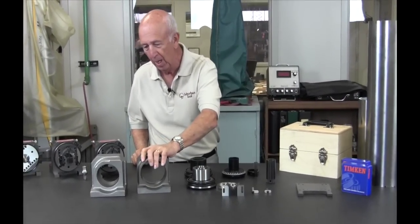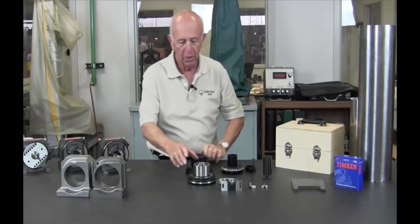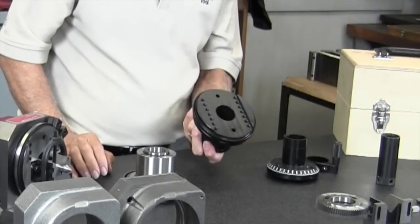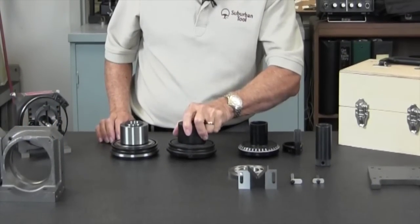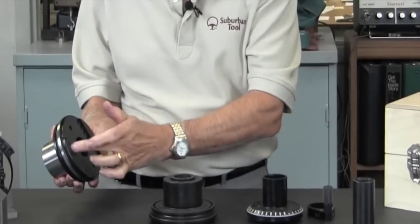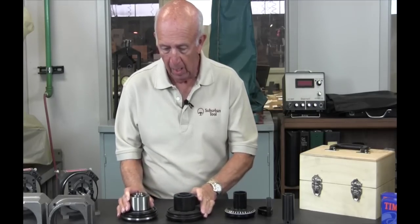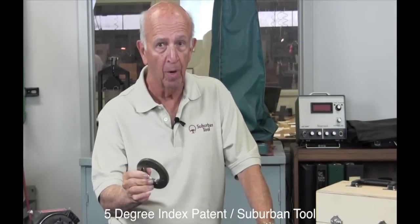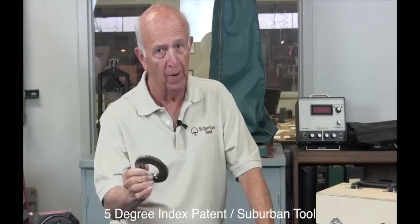This is the body spindle. This is what it looks like when it's rough turned and black oxided, and here's what it looks like after it's been ground on the ODs. It still has to be ground at assembly. Then we have the index — and by the way, this index is every five degrees. Most others out there are 15 degrees. As far as I know, we're the only one that gives five-degree indexing, and five degrees is critical because you can get increments of ten. You can't do that with a 15-degree index — it's 15, 30, 45, etc.